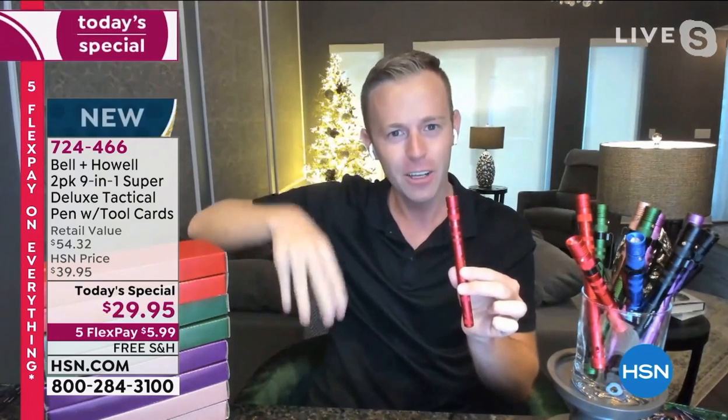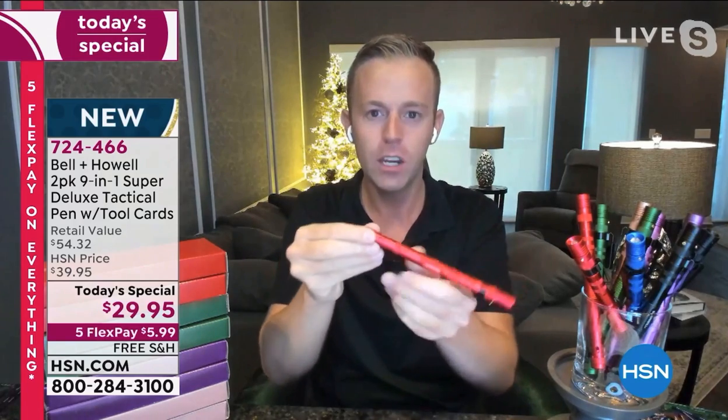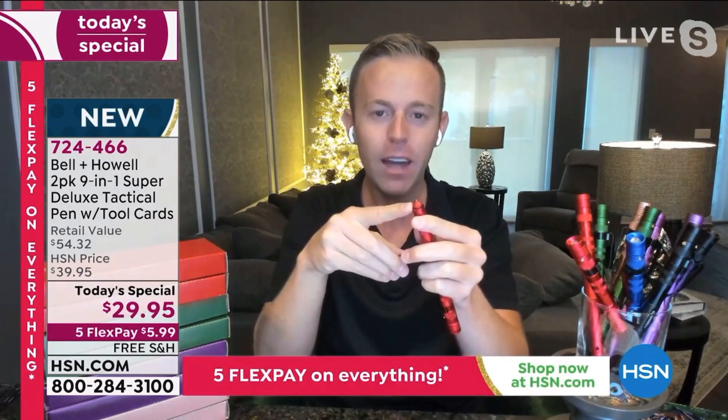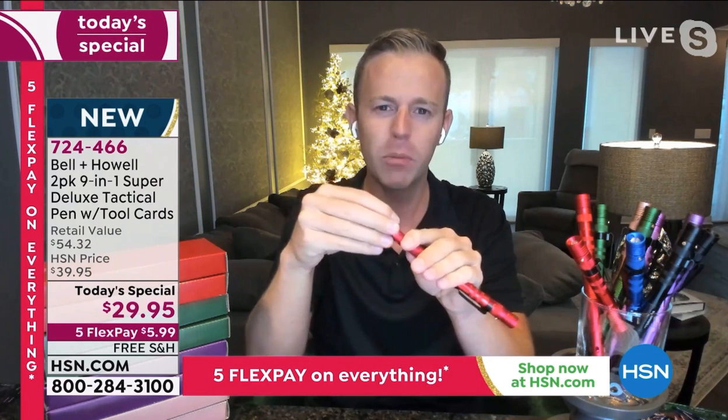In the center console, if I'm in an emergency situation — heaven forbid — and I have to break a window, I have that window breaker tool right there. This is the gift that saves a life.